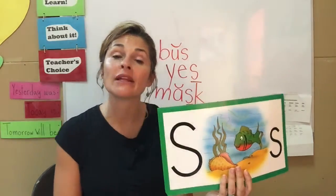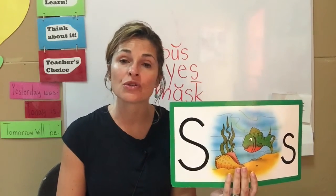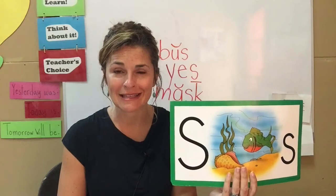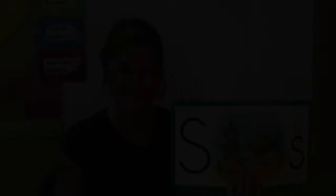Boys and girls, now it's time for you to open your word building pace again. Today we're doing pages 9, 10, 11, 12, 13, 14, 15, and 16. Remember to ask somebody for help if you need it, and I'll see you again really soon.